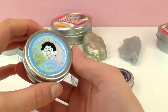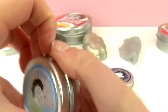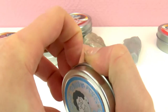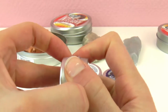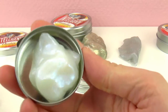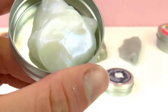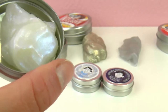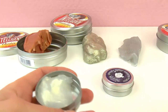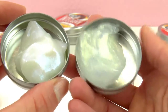Crazy Aaron's Putty is another kind I got. This is the Northern Lights — wow, this looks so pretty, white but with a blue shine. Winter Wonderland is similar but you can see the difference; the shine is a bit yellowish.